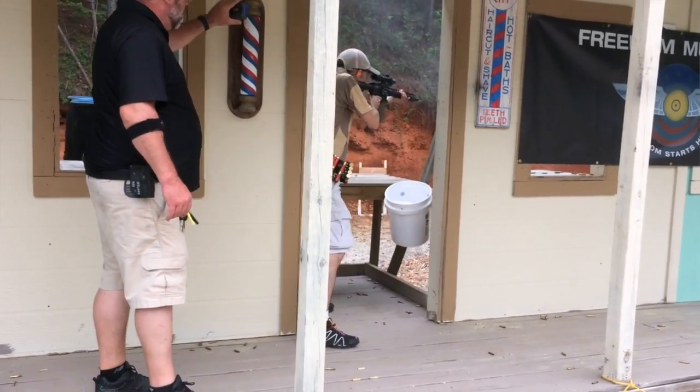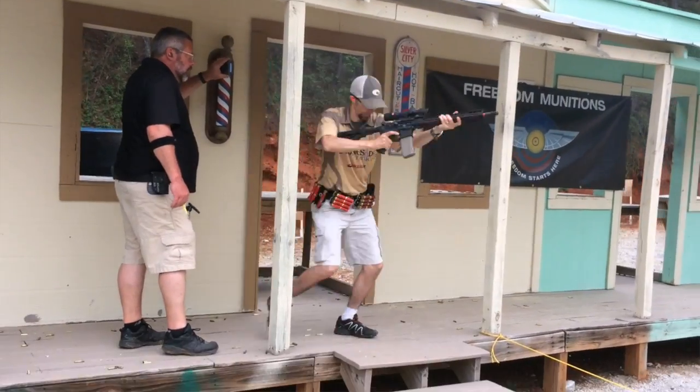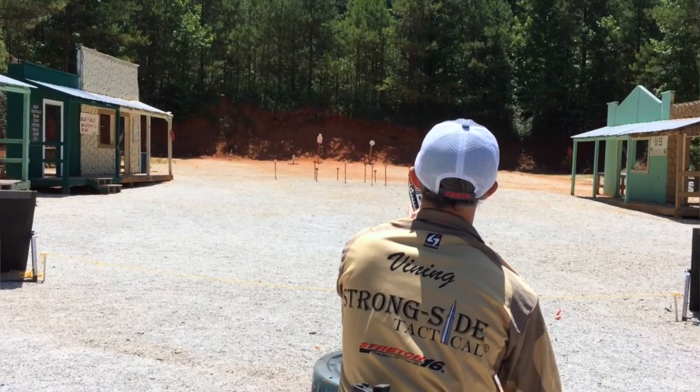First off, the ammo is the easy part. I've always really liked and had good success with Freedom Munitions. Freedom Munitions is a huge three gun supporter — these guys really put out for the three gun matches' prize tables, and for a while when ammo was hard to find, Freedom Munitions would help you shoot a three gun match by providing match ammunition. I really enjoy getting my ammo from them because I know they give back. Typically I like to shoot their 55 grain FMJ, which is range ammo or hoser ammo — some of the most inexpensive and affordable .223 ammunition you're going to be able to shoot at matches.